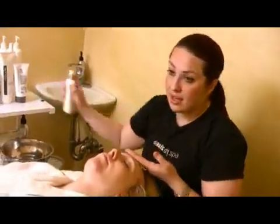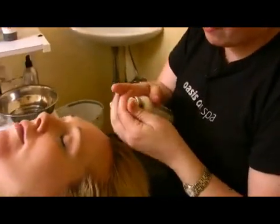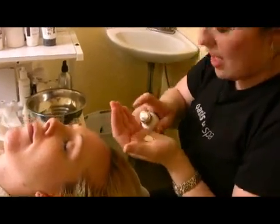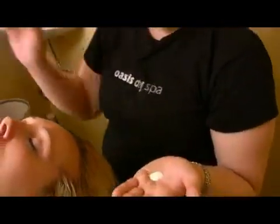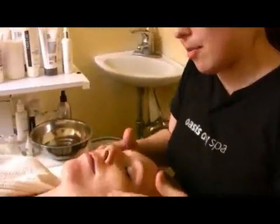I'm also going to apply mineral sunscreen for our clients. I like the mineral varieties of SPF because they offer full coverage — UVB and UVA blockage.